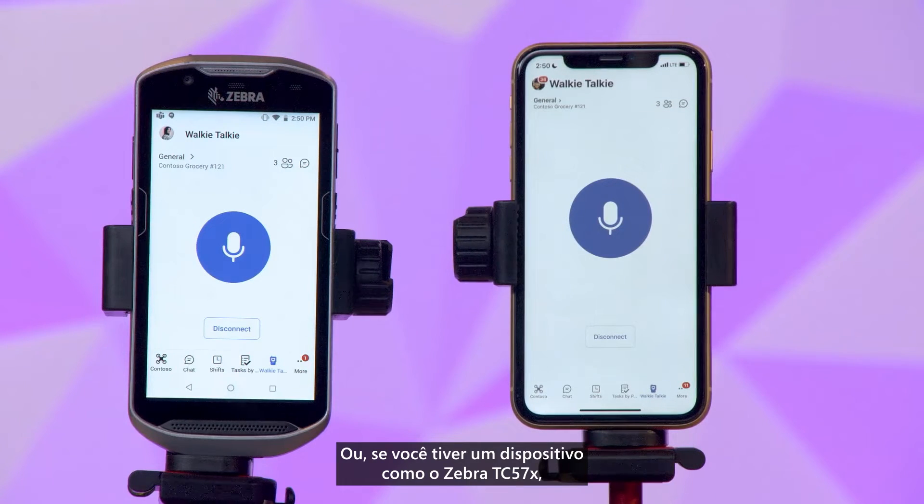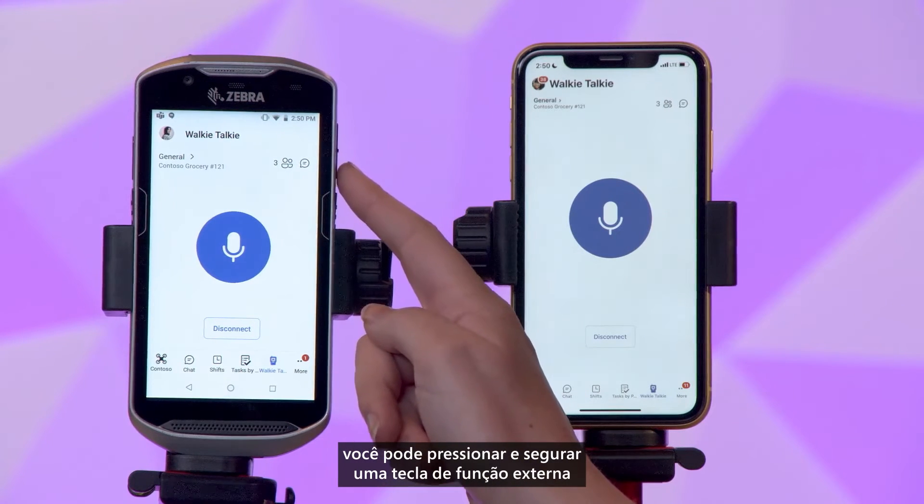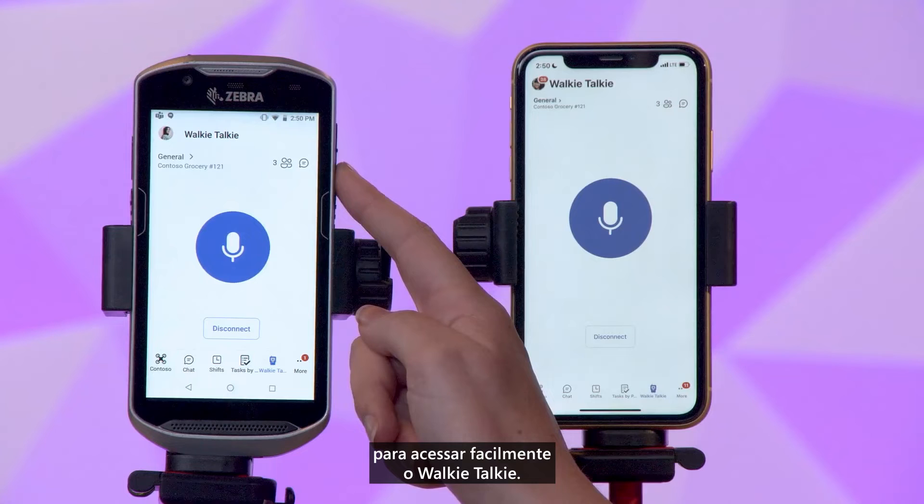Or, if you have a device like the Zebra TC57X, you can press and hold an external hard key button to easily access walkie-talkie.